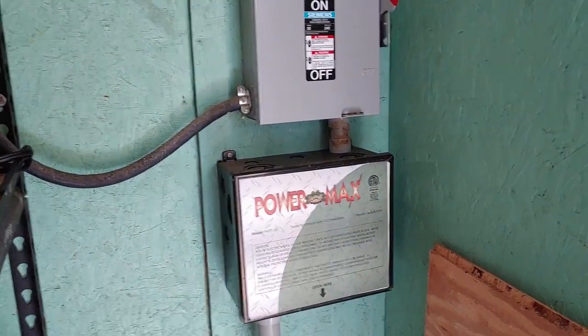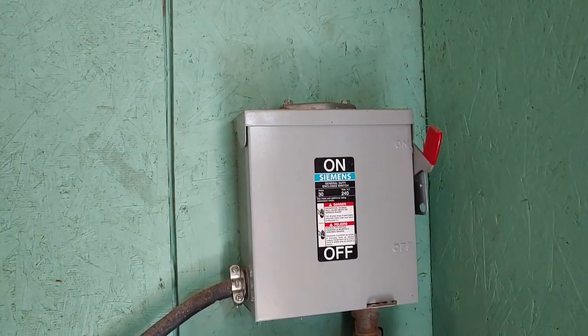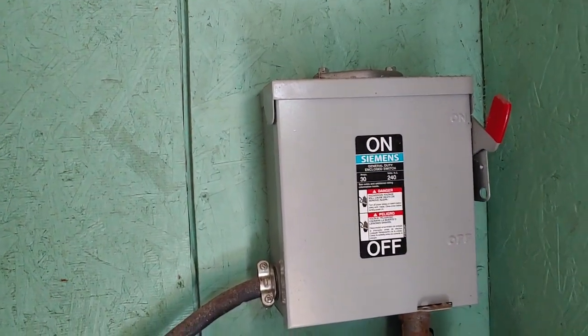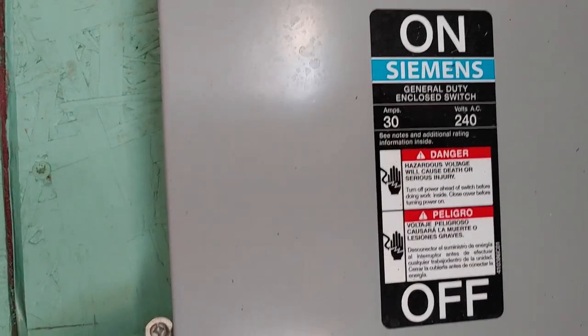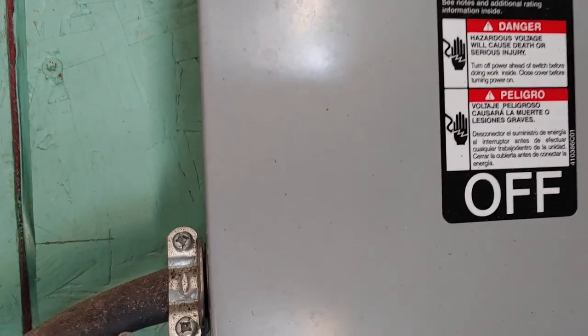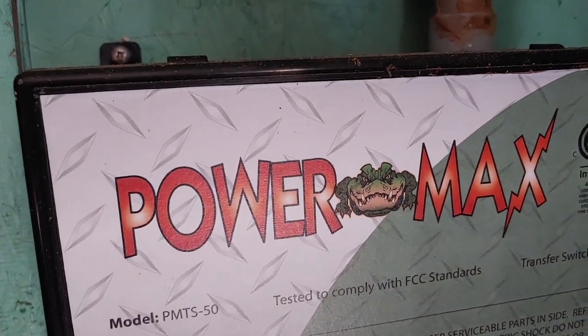Now we're back in the shed where I have my battery box. From the house where I showed you the wiring, we come in here. This is the automatic switch. Right here is the fuse box — gotta have enough fuse boxes to protect everything. You can see how many amps, how many volts. Here's the automatic switch, which is when the power goes off, it automatically switches over, and that all gets wired up to my inverter.